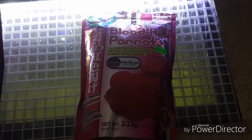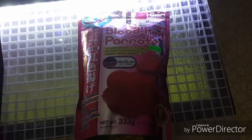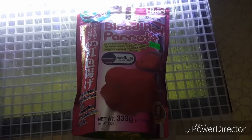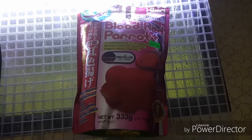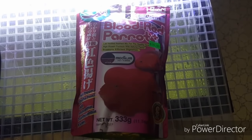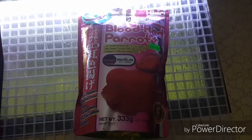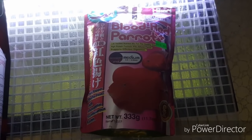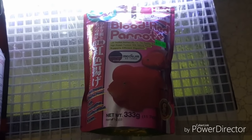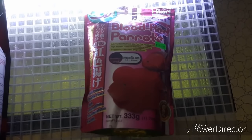Coming in at number three, the Blood Red Parrot Hikari. This food gives me great results for my flower horns. I don't trust any flower horn food where it's a flower horn on the bag — most of that food is not good for flower horns. This food, I haven't had any trouble with at all so far. It's the safest thing I use for them. It's also great for my red mammoths, and I feed it to my cichlids also when I don't have anything else left.